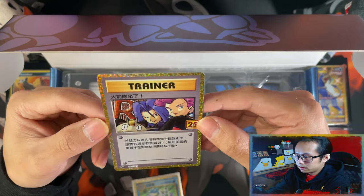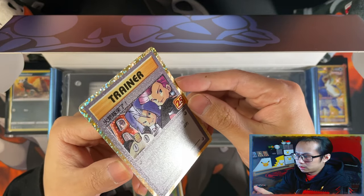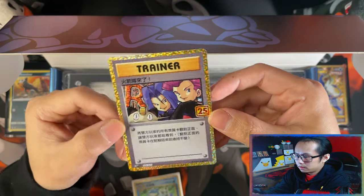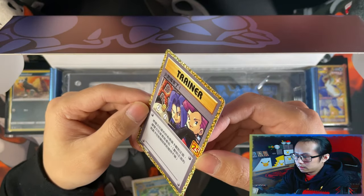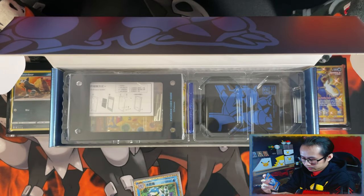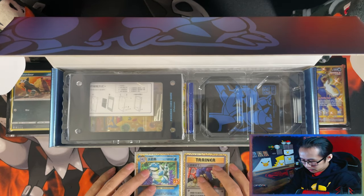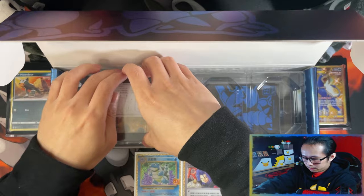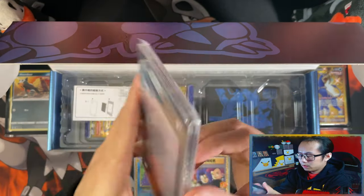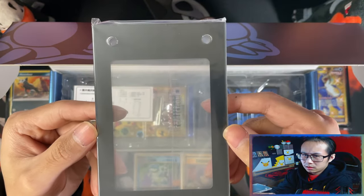Here Comes Team Rocket — oh, look at the texture on that one. That's really nice. Yes, Here Comes Team Rocket! Here's your display stand. All of them, I think, come with their respective energy symbols.